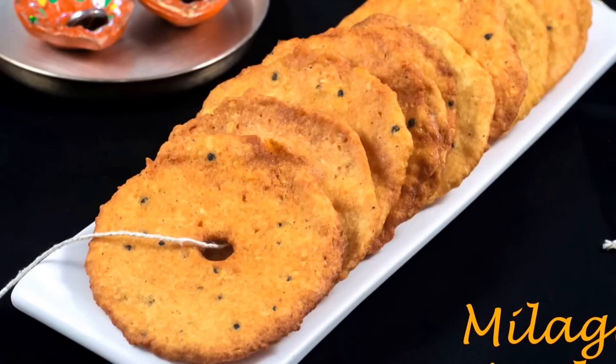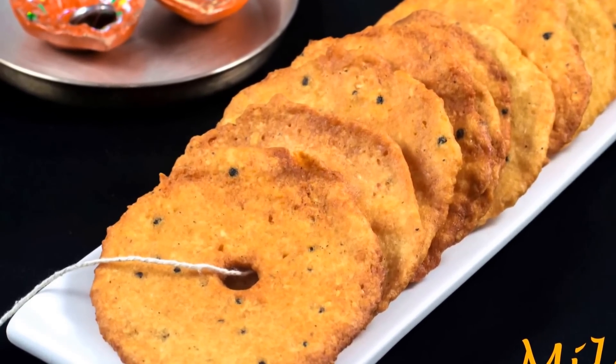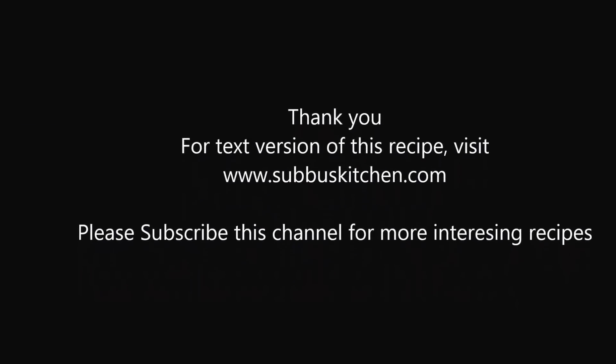Try this for Hanuman Chayinti and share your comments. I'll meet you all soon with another interesting recipe. Please subscribe to this channel for more upcoming recipes. Thank you.